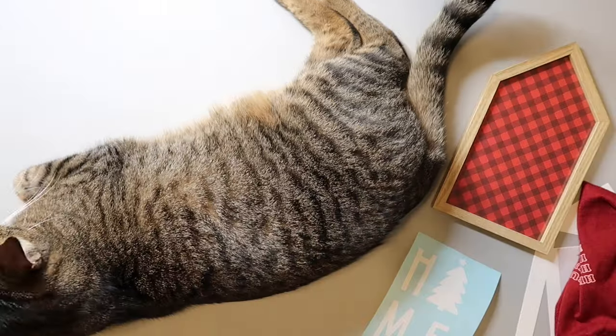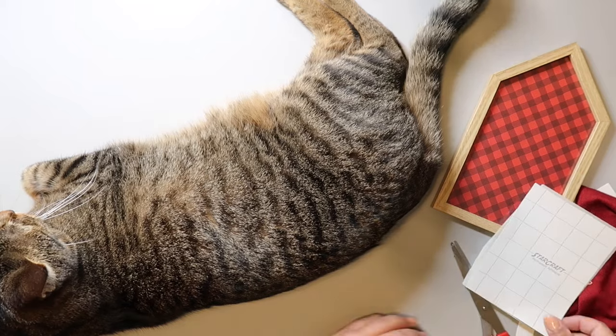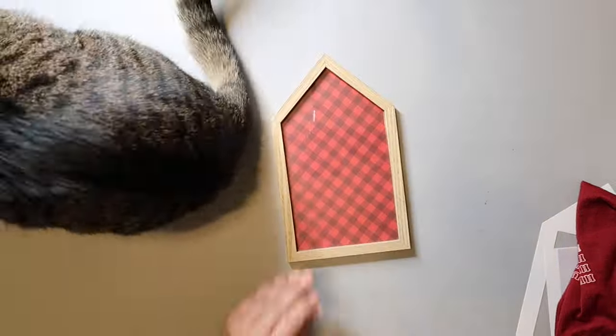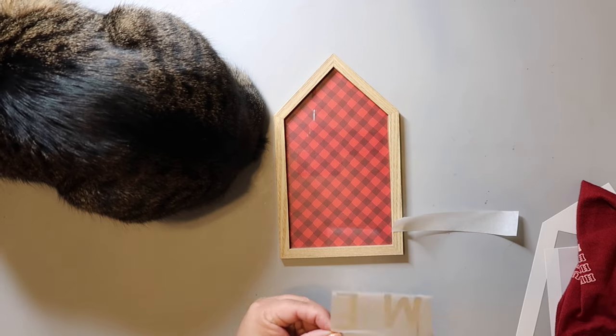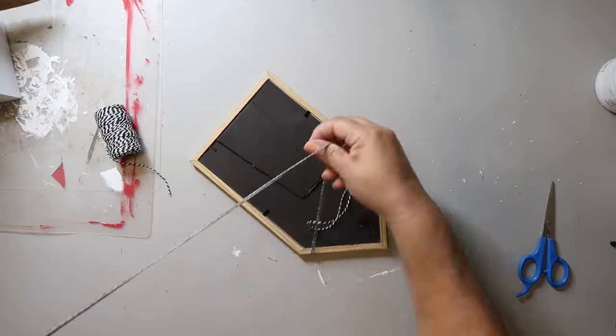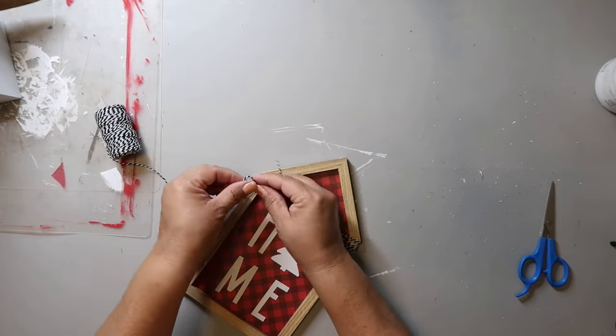This glass house picture frame is from Dollar Tree. I got scrapbook paper from Hobby Lobby, cut it to the size of the frame, and put it in. I cut a Cricut decal that spells 'home,' but instead of an O it's a Christmas tree. I attached that to the glass — and the great thing is you could remove the vinyl and reuse the frame later. I wrapped some baker's twine around it. I didn't add extra embellishments, but let me know what you think in the comments!